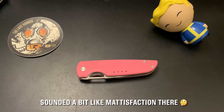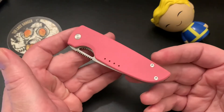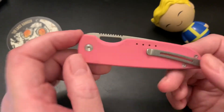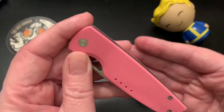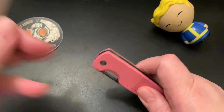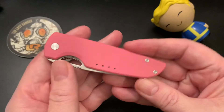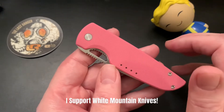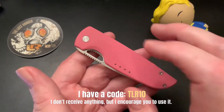Hey everybody, this is The Last Ranger Gary, and today I have the Chase by Quiet Carry. This knife sells for $110. I purchased it directly from Quiet Carry. I don't know if Quiet Carry can be had elsewhere, but other than the IQ which was purchased on Drop.com, I do all my purchasing from Quiet Carry themselves. I've been following Quiet Carry for the past two months and getting in on their drops.